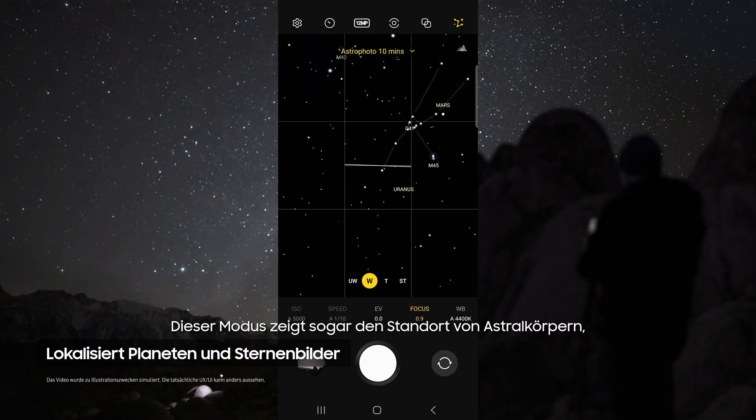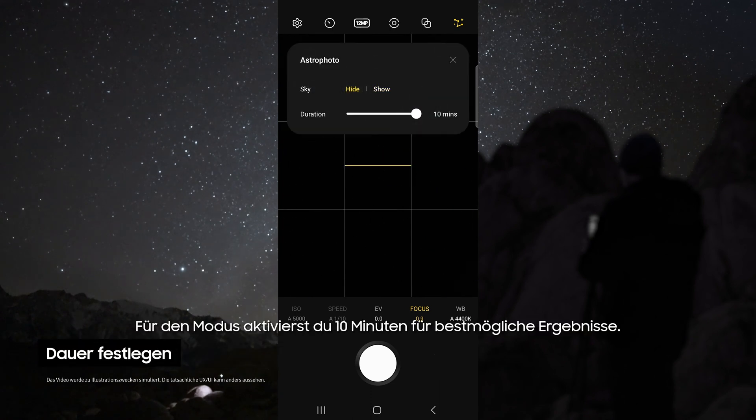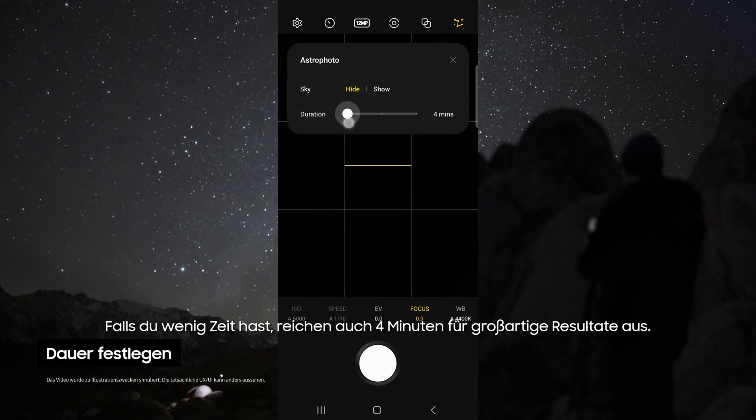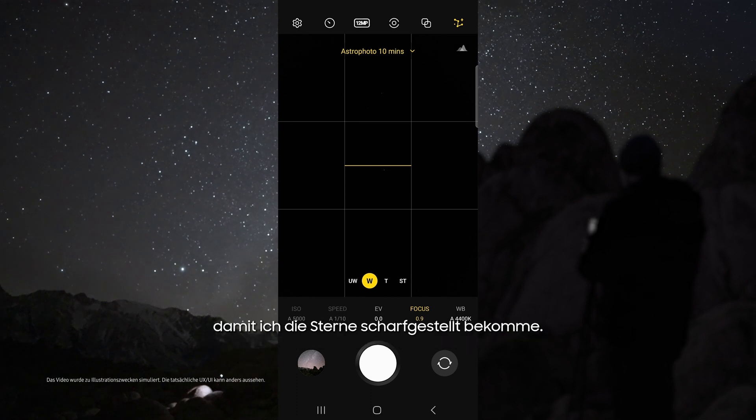This mode even pinpoints the location of astral bodies like planets and constellations. For duration, choose 10 minutes for the best possible results, but if you do not have time, four minutes still works great. In Astro mode, I like to use the wide lens and I set my focus to 0.9 so that I can get sharp stars.